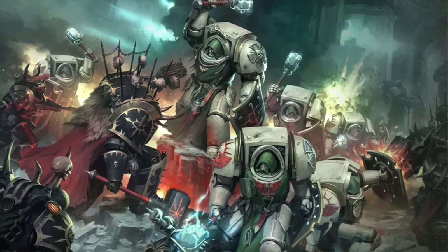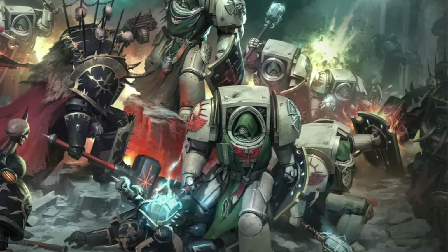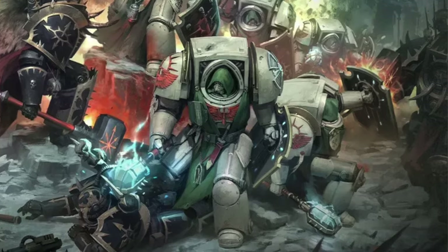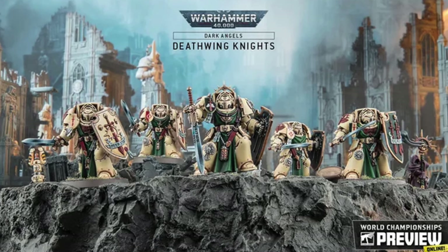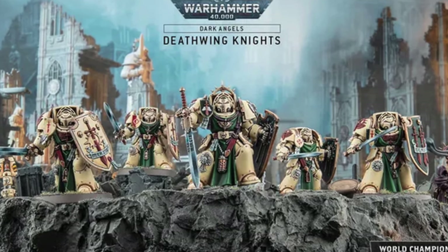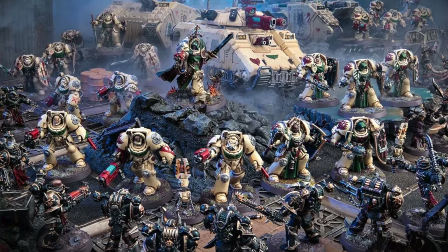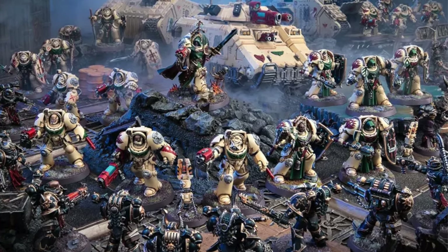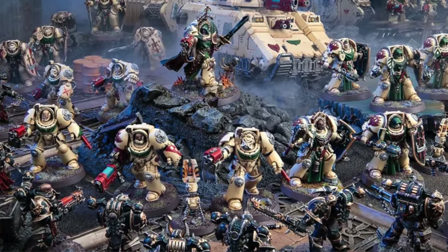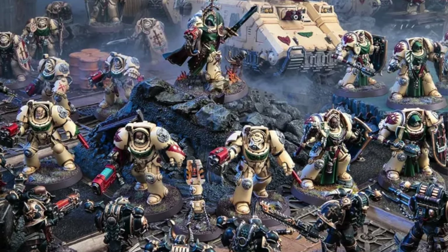Deathwing Knights are the elite close combat veterans of the Dark Angels chapter, revered for their unmatched skill and devotion. Clad in ornate Terminator armor, they wield powerful weapons like crackling power swords or heavy Maces of Absolution, making them nearly unstoppable. These ultimate warriors are deployed to crush enemies, reclaim forbidden secrets and secure vital objectives, teleporting directly into the heart of battle to deliver devastating blows and achieve total victory for the Imperium.